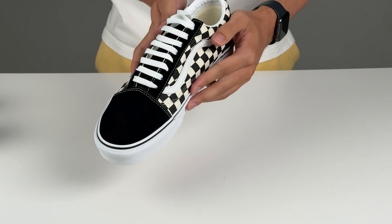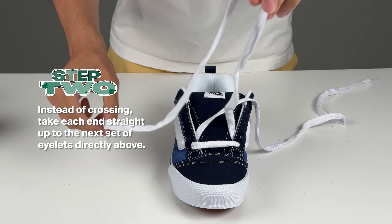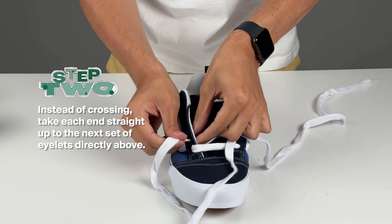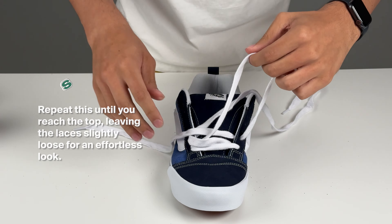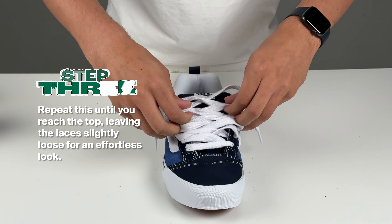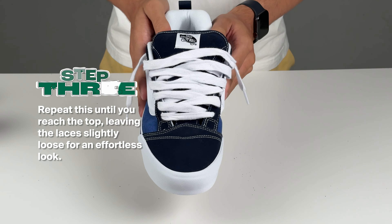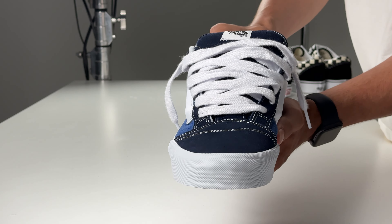Finally, we have the loose lace technique. Perfect for a laid-back, easy-going vibe, especially when you're in a hurry. Step 1: thread the lace through the bottom eyelets, ensuring both ends are even. Step 2: instead of crossing, take each end straight up to the next set of eyelets directly above. Step 3: repeat this until you reach the top, leaving the laces slightly loose for an effortless look. The loose lace is comfortable and hassle-free — perfect for those quick trips out in the sun.